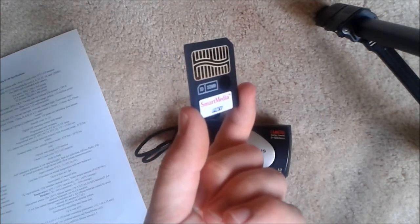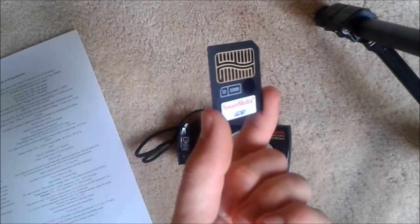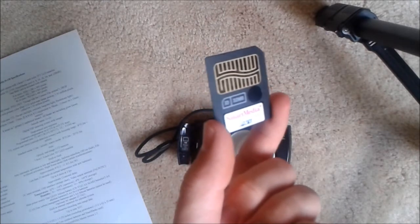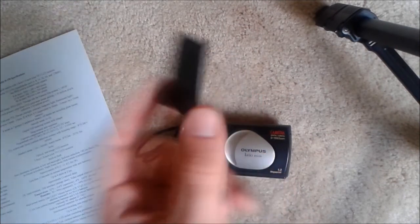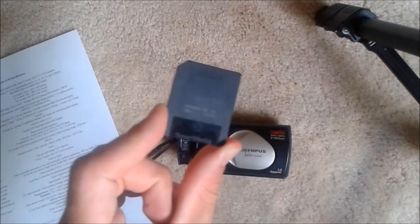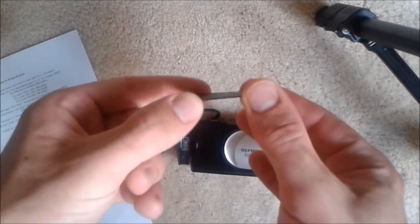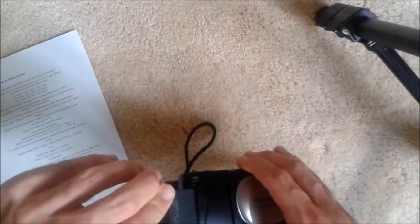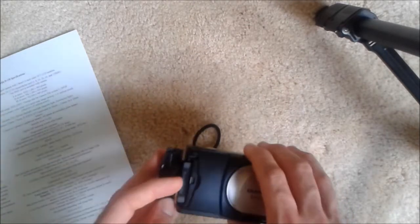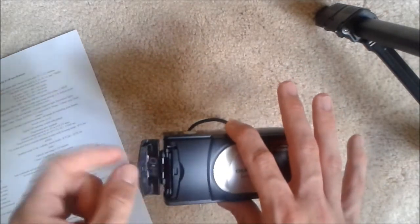Smart Media cards only went up to 128 megabytes in size. With a 1.3 megapixel camera, 32 megabytes works pretty well, as you can see here. It has a slower read-write time than CompactFlash of the day, so it really wasn't the best memory card format, and it's not very rigid — you could break it pretty easily. But it goes right in here and clicks into place. It's too far in to grab once it's clicked, but you can pull it out if you get a finger hold.